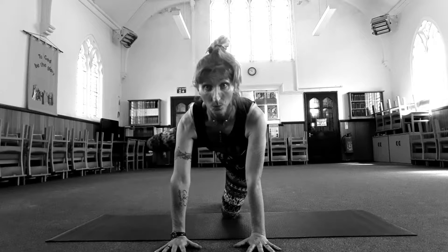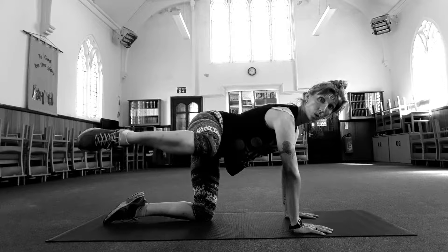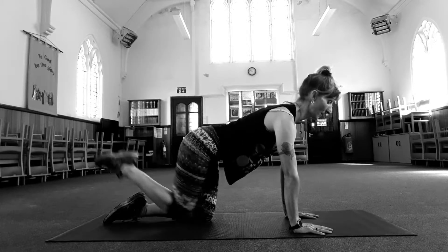Inhale through the nose. Exhale through the mouth. There are lots of different muscles in your bum and you want to work all of them. It doesn't matter how high you lift your leg — it's the quality of the movement, not how far you lift.